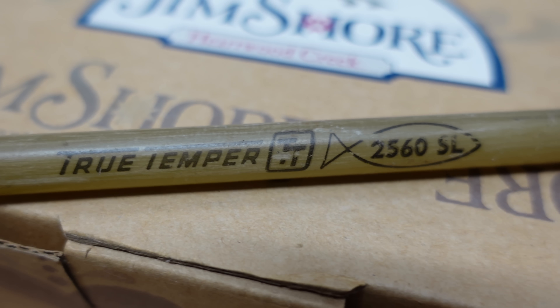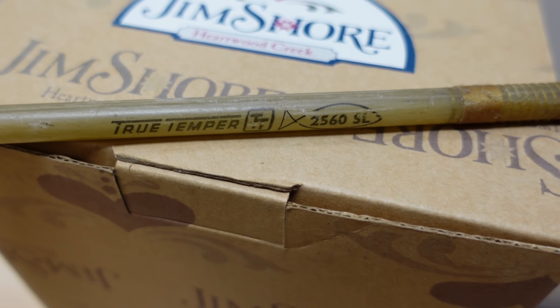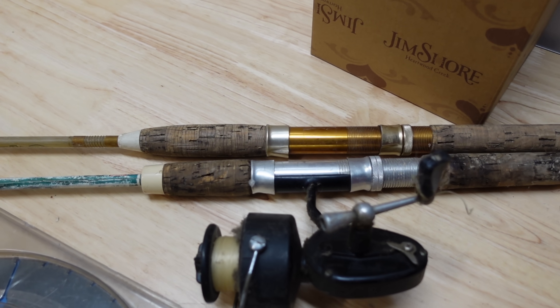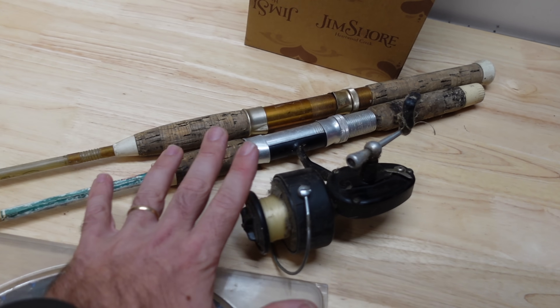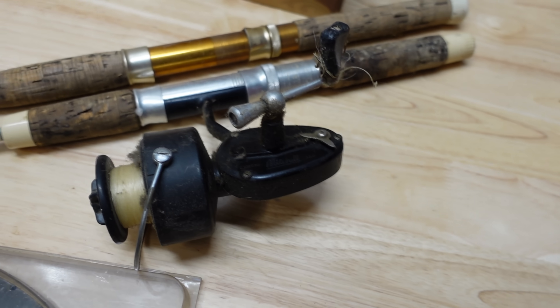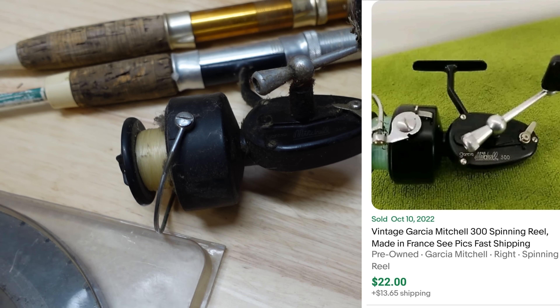This one's a True Temper 2560 SR — it has all the guides and everything. I just really like the way it looks. I might take it up to the mountains and go trout fishing next week. She only charged me like a dollar a piece. This one here is just a regular Mitchell 300 — these aren't worth a ton. You've got to get the Mitchell 300 for really two bucks, because in really good condition they go for twenty, and in this condition it'll probably go for fifteen.